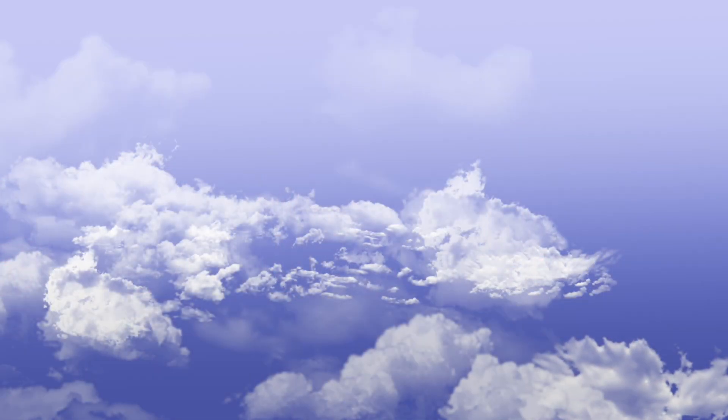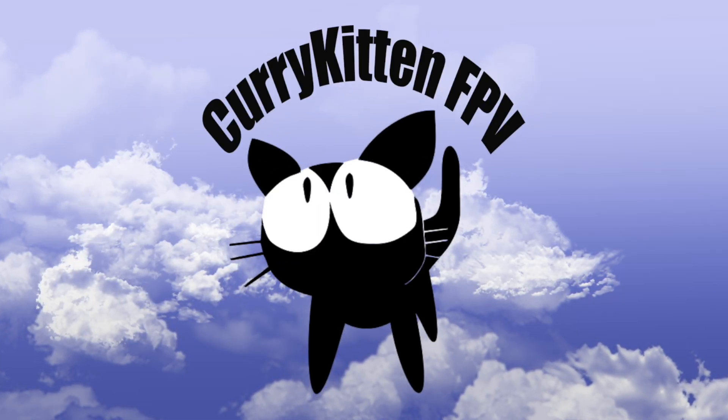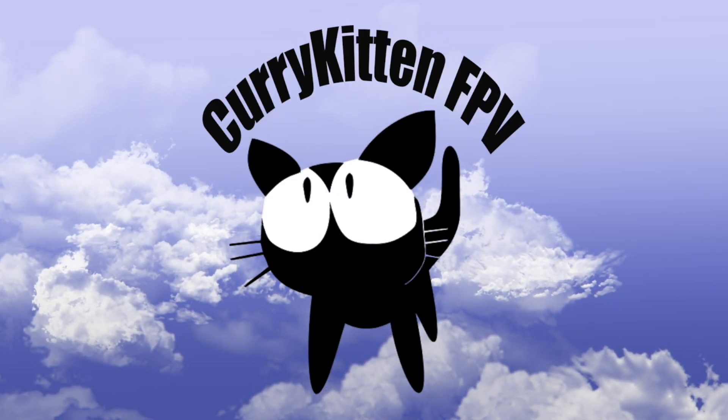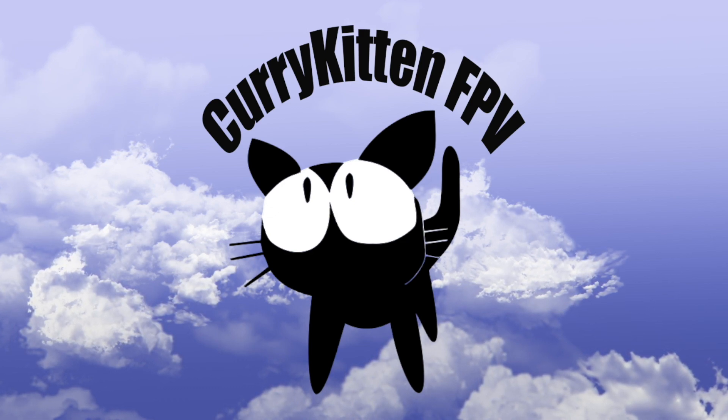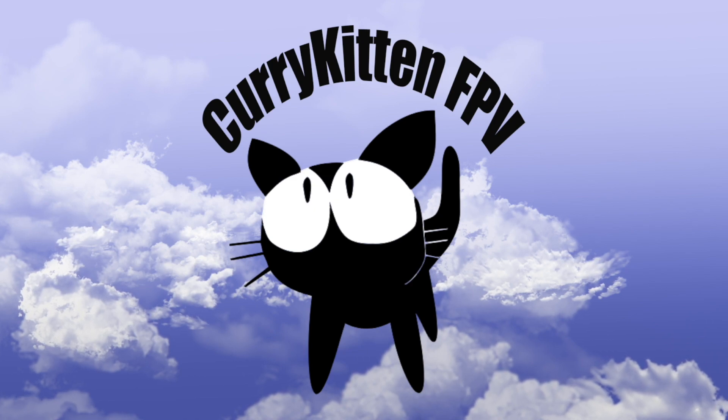I'll have some links to ViFly's website down below. Hope that review's been helpful and I'll catch you next one, bye for now. Thanks once again for watching - if you like what you saw please consider subscribing, and if you really like what you saw be sure to check out the link to my blog for a variety of ways you can help support this channel.